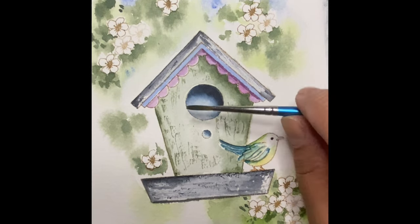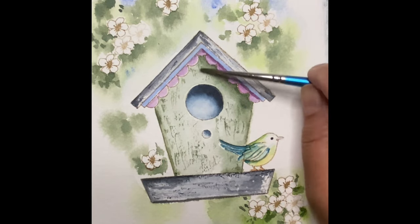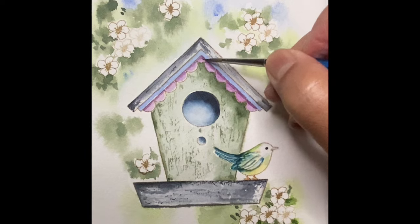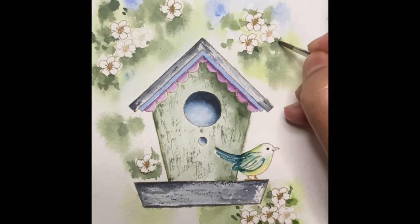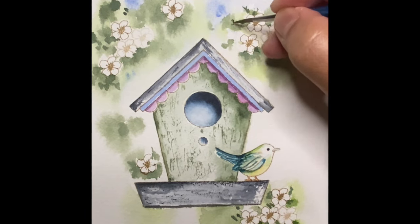You can also use the side of the brush to create a nice effect on the paper. I'm now adding little shadows for the scalloped area of the birdhouse — this will make it look like it's separate from the rest of the roof. I am adding more details around the flowers; this would be a very dark green with a medium consistency.